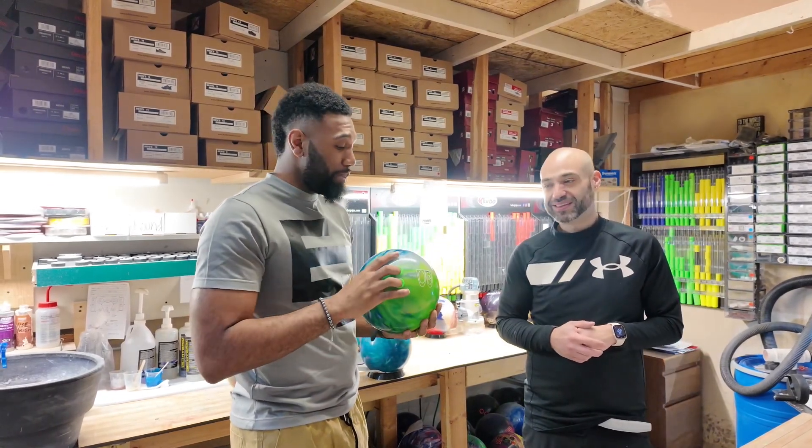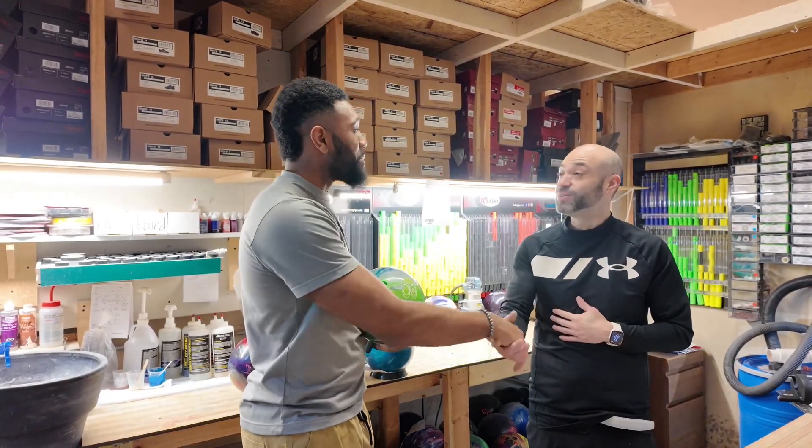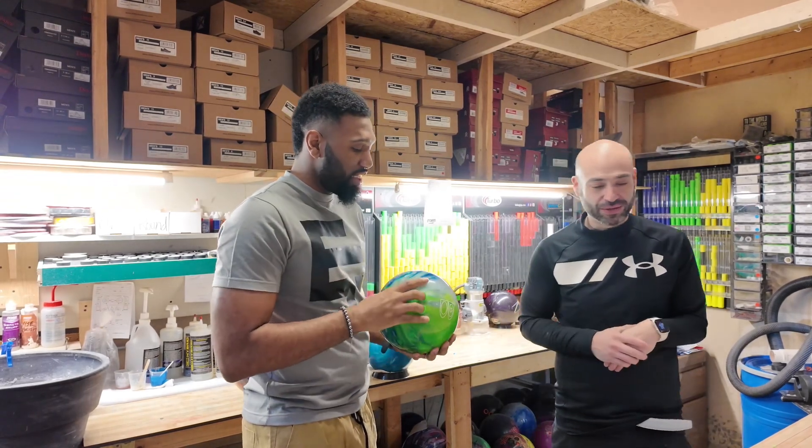We're gonna have some other episodes doing this, but this was really good, man. Thank you. Thank you for coming up — it was good to meet you. Thank you. I'll be seeing you.